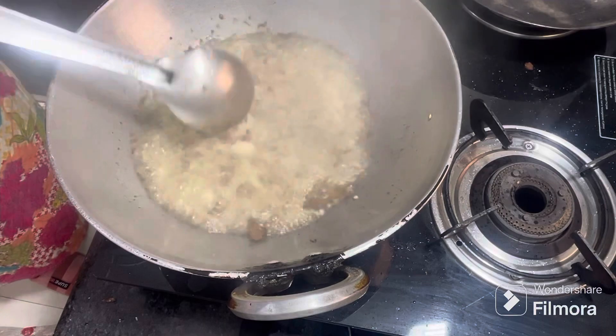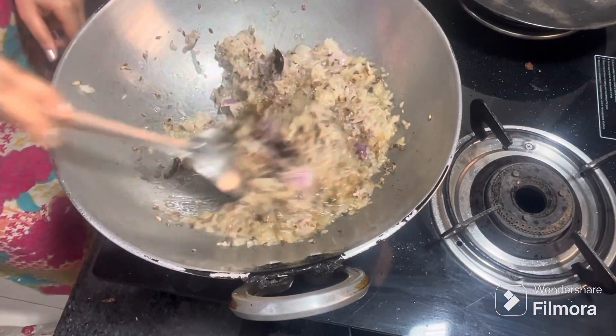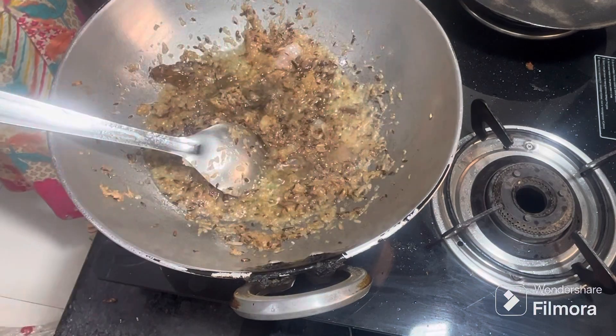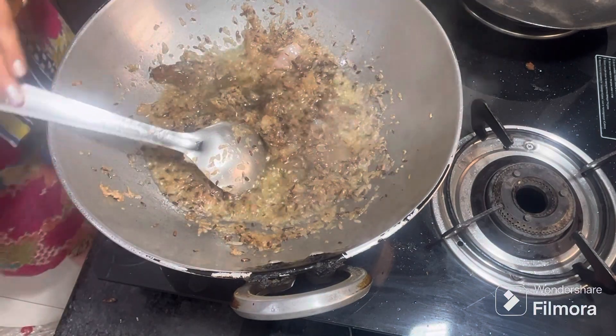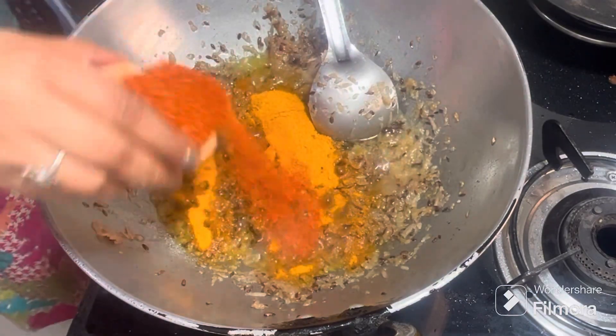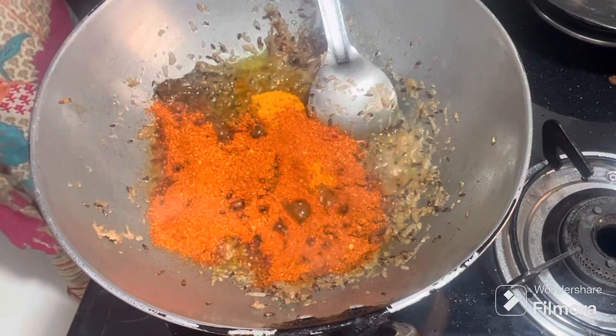I keep the meat in order to cook. Next, add the meat. I will add 2 spoons of powder. Add 2 spoons of powder.